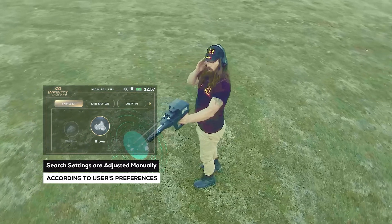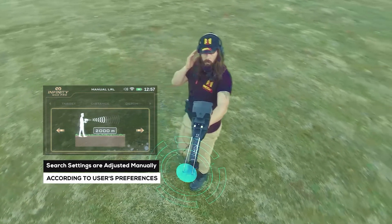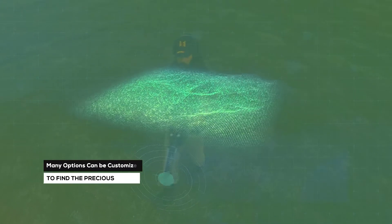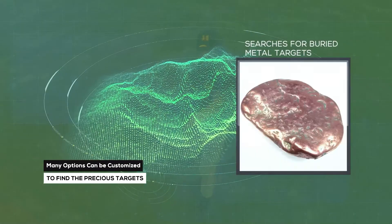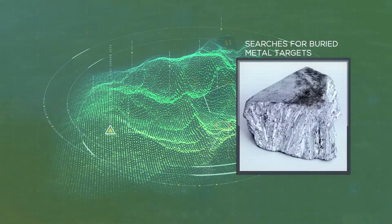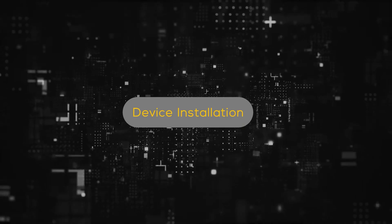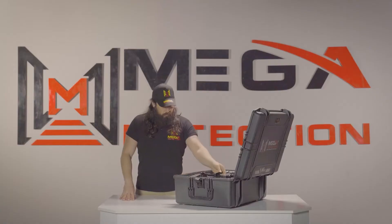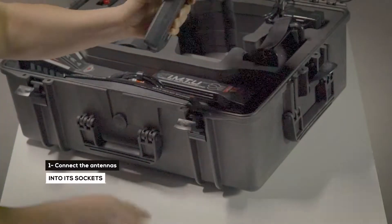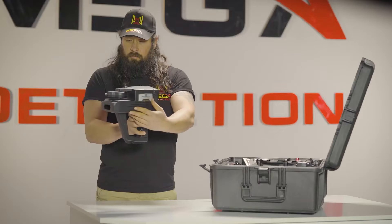Device installation: Step one — connect the antennas into the sockets in the device as follows.